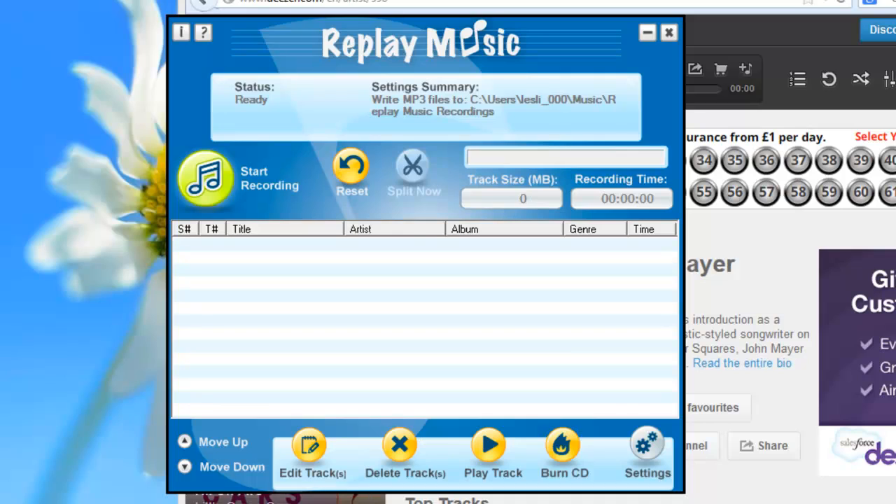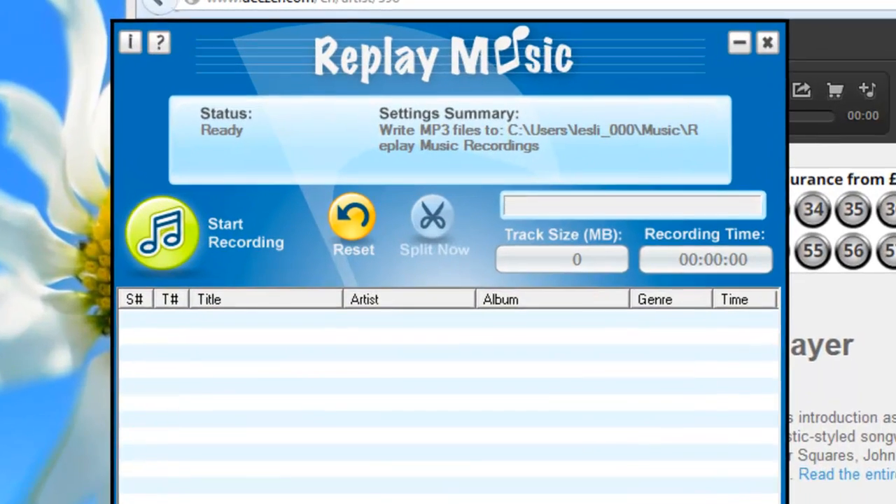I'm about to set up Replay Music to record music from Deezer and I want to show you how easy it is to do this.